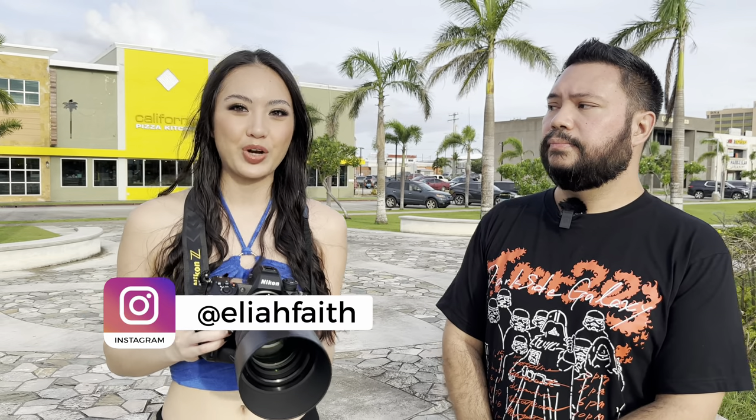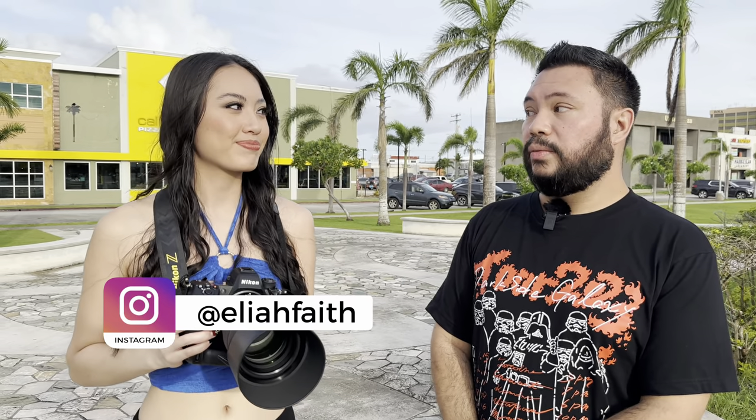The model helping us test this lens today is Elia — actually her third time being on the channel. The first time was behind the scenes, the second time we shot with the Nikon Z FC. Now I'm using the Z9 with this lens to take portraits. How do you like the photos so far? It shows really small details and it's really sharp. At 1.2 wide open, super sharp.